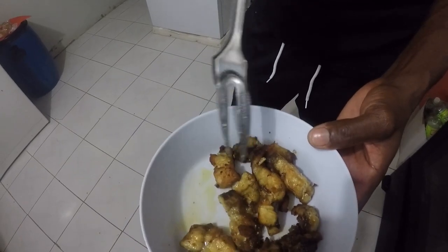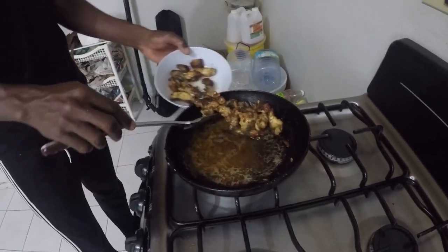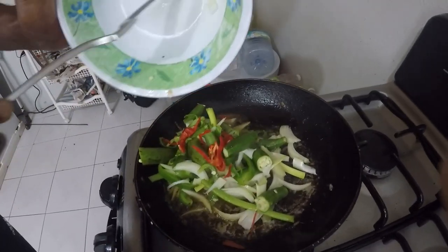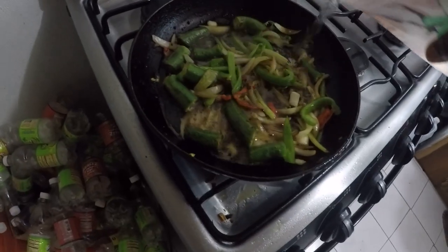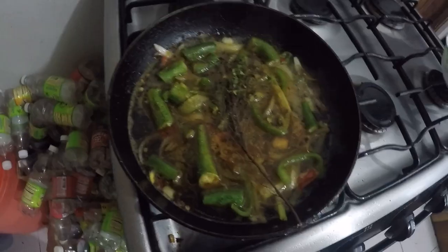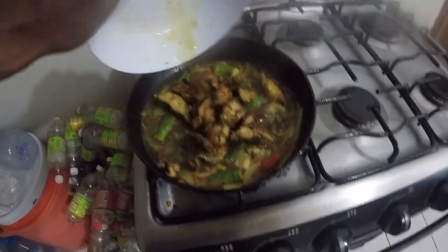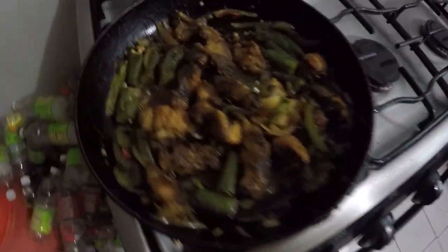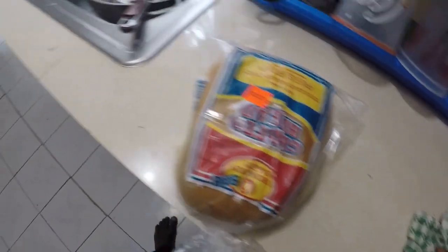Let's see what it looks like. Lovely! It smells so good. Alright guys, let's see the finished product - I'm going to show it done with some grotto bread. Grotto bread time!